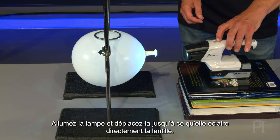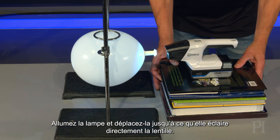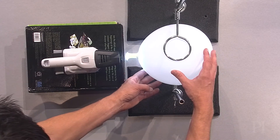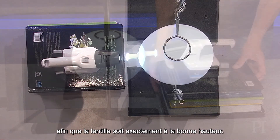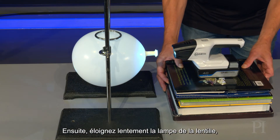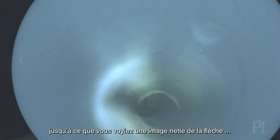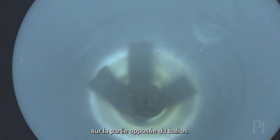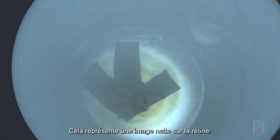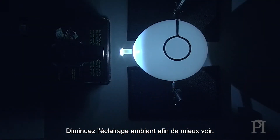Rest the flashlight on some books so it's the same height as the lens. Turn it on and move the flashlight until it's shining right at the lens. It sometimes helps if you rotate the balloon slightly to get the lens at just the right height. Now slowly move the flashlight away from the lens, until you can clearly see a clear image of the arrow on the other side of the balloon. This represents a clear image on the retina.